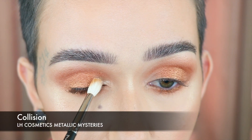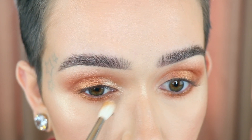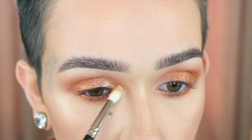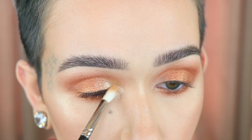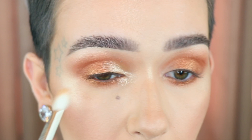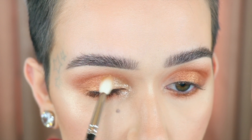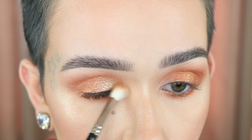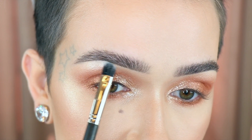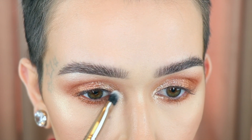Taking Collision, I'm using this wet on a MAC 221, and that is going to go on the inner half of the eye. I'm making sure to get it on the inner corner and along the lower lash line right here. This shade does have a bit more fallout than the last shade. Then slowly tapping over the edges to merge those together. Now I'm going to take Bang on a MAC 283, and I'm just going to highlight my brow bone. This is dry.